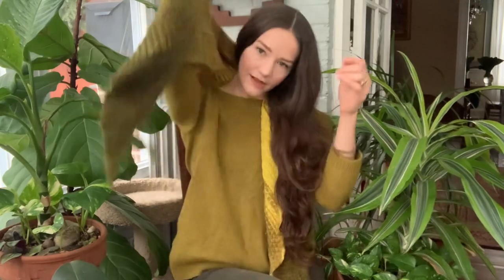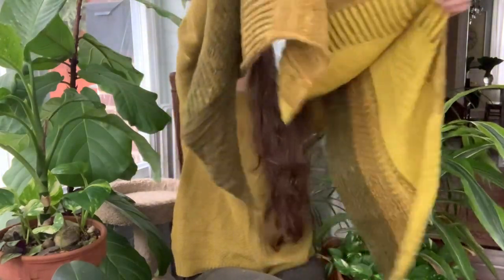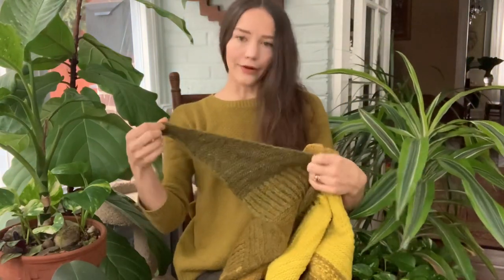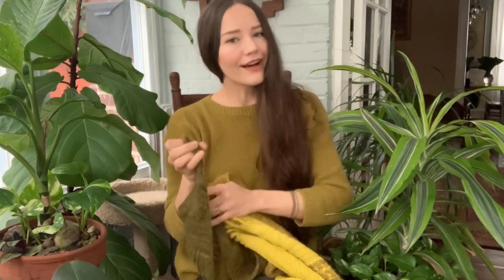Hello everyone, I hope you're having a wonderful day. If you're new to my channel, my name is Taylor, I come to you from Baltimore, Maryland, and I generally feature content focused on knitting and spinning. In this video I wanted to share with you the Range shawl that I made — it's a design by Andrea Mallory — and I'll whip this off to show you a close-up of some of the details in case you're interested.